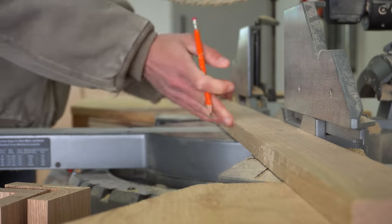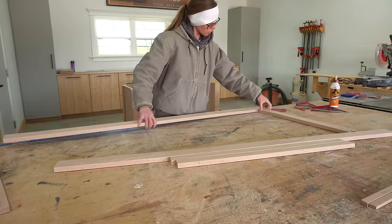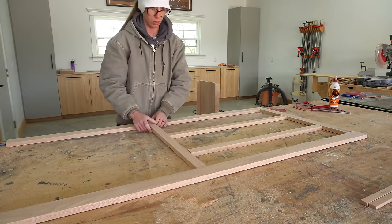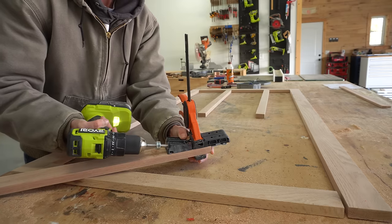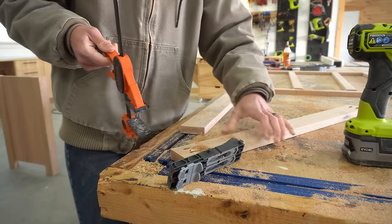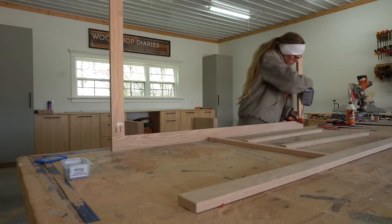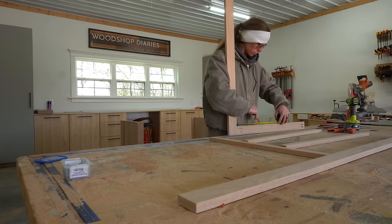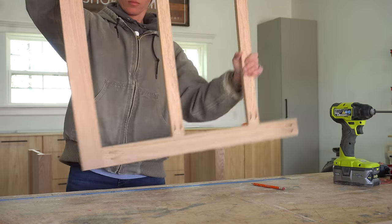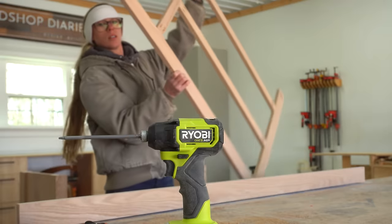I trimmed my 1x6 boards into 1x3s and 1x2s to assemble a face frame for the front — 1x3s for the top, bottom, and sides, and 1x2s for the dividers. Once I had my general layout I drilled pocket holes to assemble the frame. For small assemblies with narrow boards like this I really love the Kreg Micro pocket hole jig. It drills smaller holes and uses smaller pan head pocket hole screws so the boards are less likely to split. I'll link both the jig and screws in the materials list.